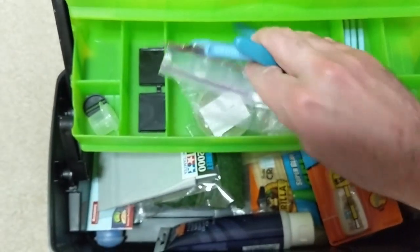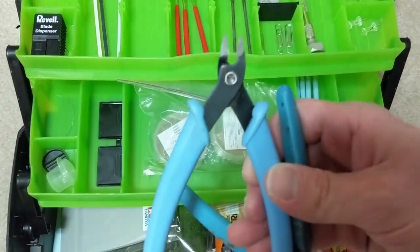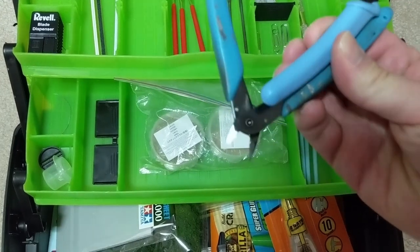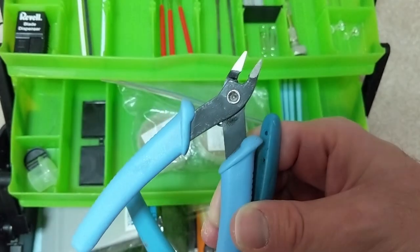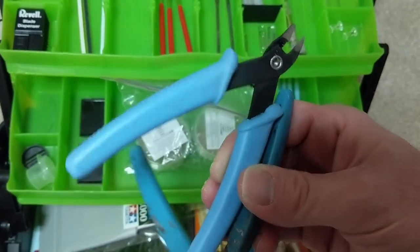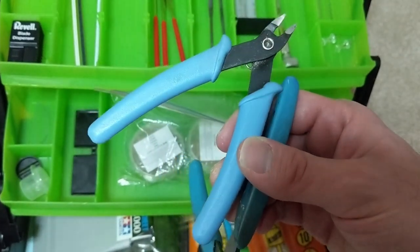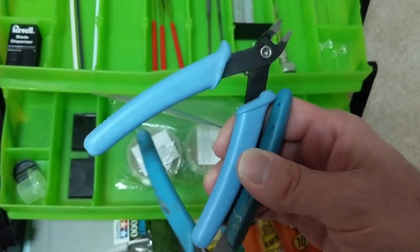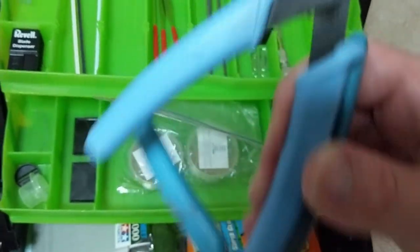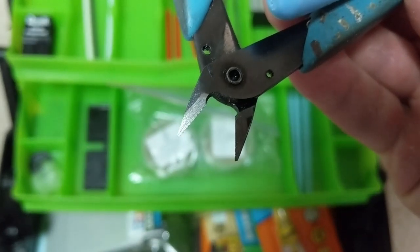I have two clippers — both pretty cheap, probably like $8 each. They're not really the best, but they do the job. When you're clipping stuff, you just need to get it off the sprue and you almost always have to clean up the little burr afterwards anyway. One thing I would recommend: do not cut anything like a paperclip or any kind of metal with these. They're kind of delicate, and cutting paperclips will damage the blade, like on this one.